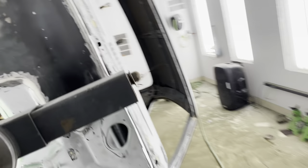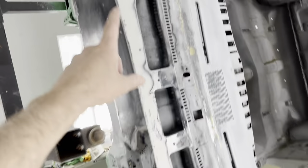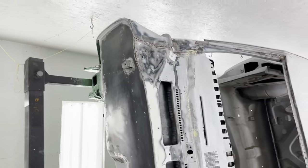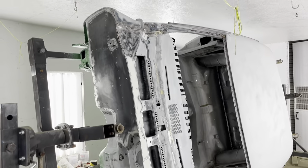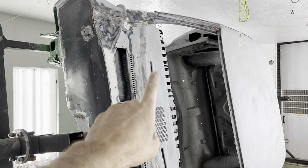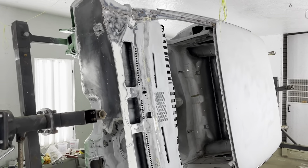So everything in here will be black. We're going to black everything up here in the front, and I'm going to do the dash as well. But right now everything's going to be going into primer, so this is what we're doing right now. We're going to shoot this thing in some primer, and we're going to block that primer down, and then we'll be shooting this in black and get the dash there in black.